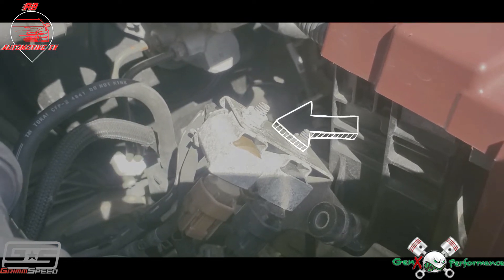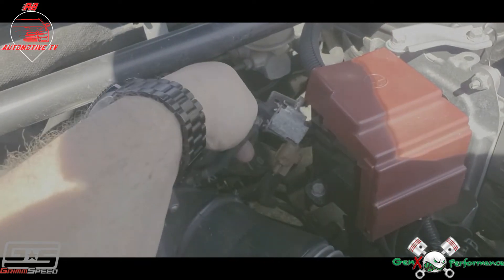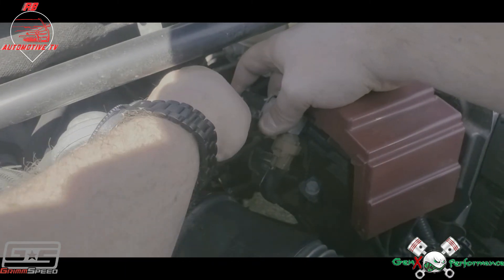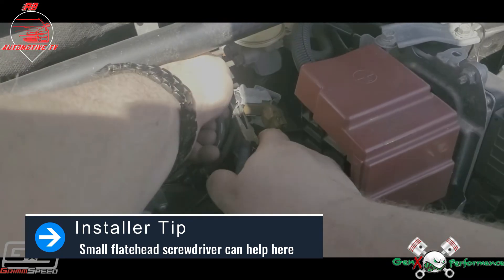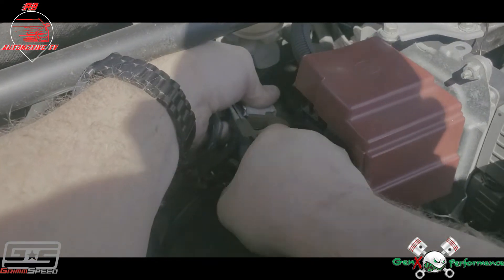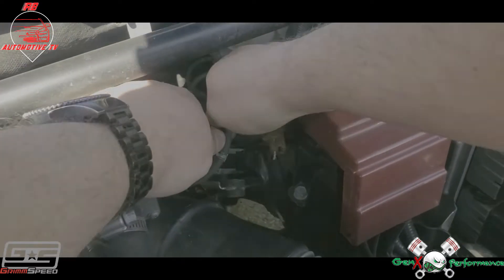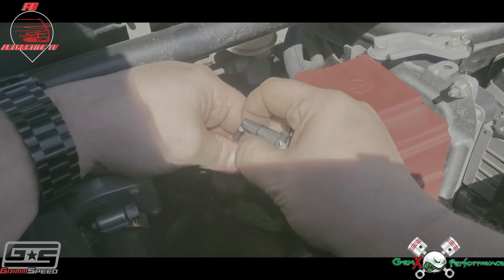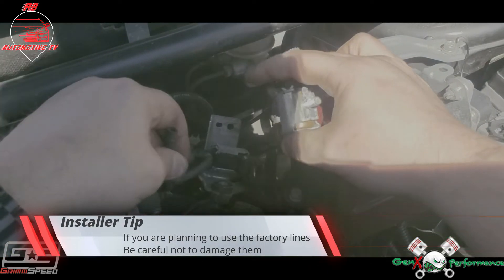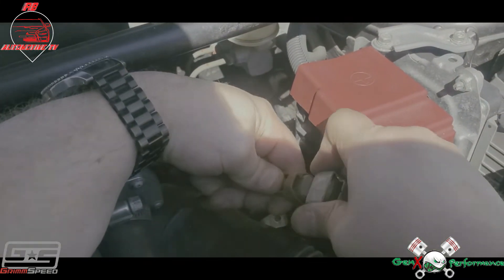With those front and back 10 mils out, next we're going to take the 10 mil out of the brown connector. Now we've got the brown one out. The next thing we need to do is take the hoses off of it. Got that clamp off, and got those hoses off. Now we'll squeeze the clamp here and take that off.